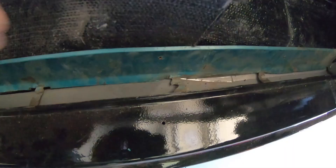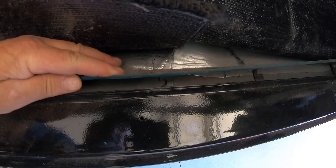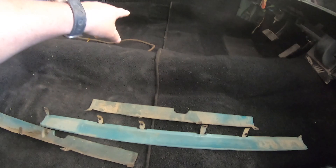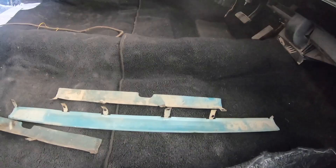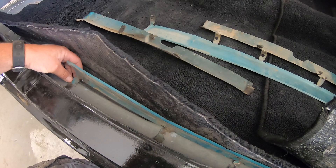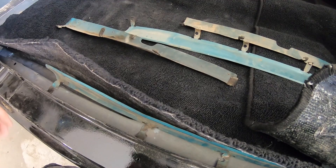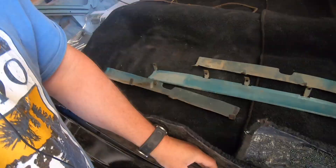Once I got in here and started moving things around, I realized I forgot to install some metal brackets. These were spot-welded in place originally - they fold up and on that side the harness runs through them. They also provide a nice gentle slope for the carpet. Rather than weld them with freshly painted surfaces nearby, I'm going to use panel adhesive to glue them in, then cover it with sound-deadening material all the way to the rocker.